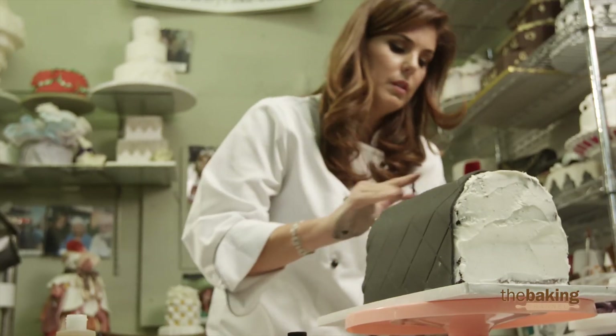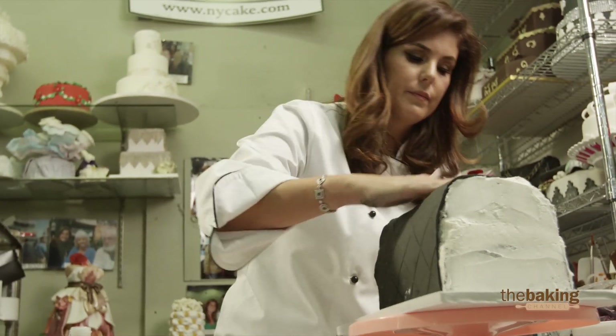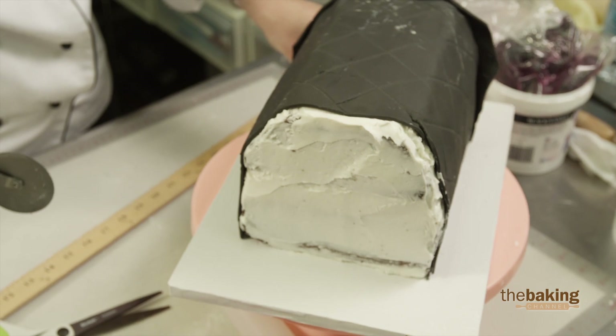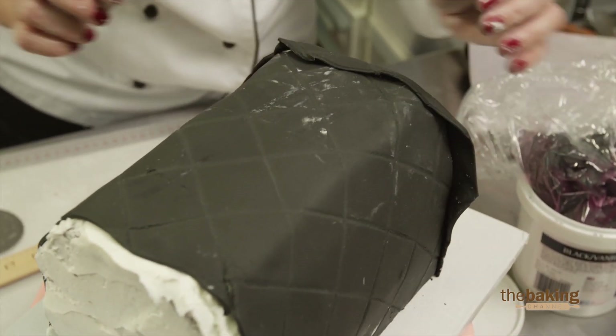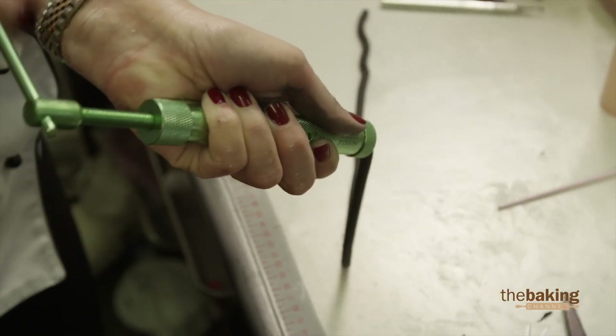I don't know how I measured wrong. It looks a little short — I did not measure correctly. I basically cut my fondant a quarter of an inch shy on each side. I have to cover it up somehow, and I think the best way is to cover it by using a border to kind of outline the pocketbook.